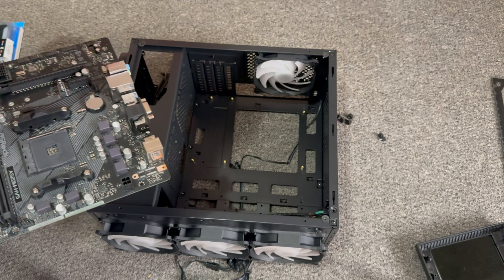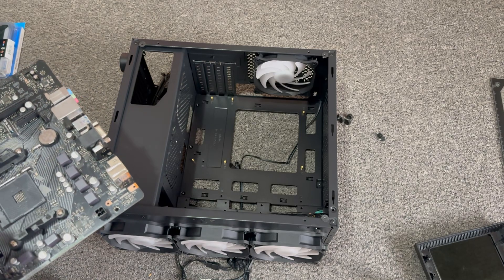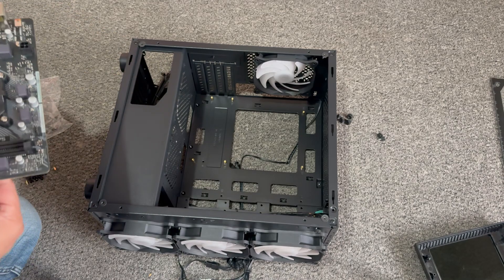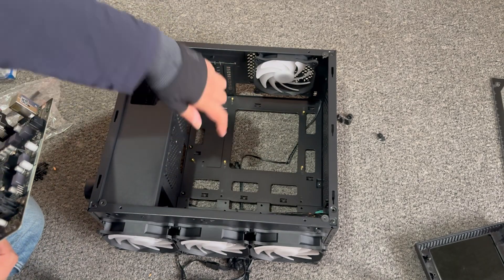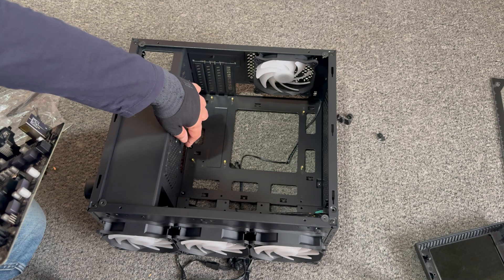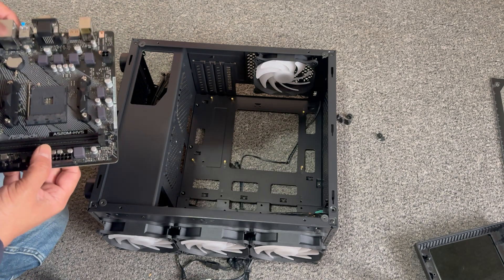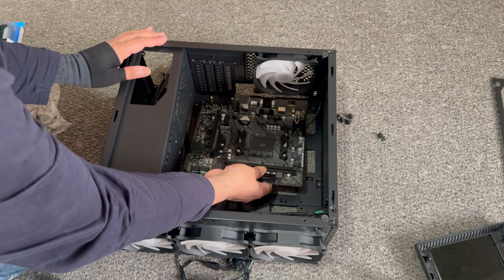First what we're going to do is have a look at the fitment of the motherboard into this case. We've already got one, two, three, four, five, six standoffs. I can clearly see that because we are installing a micro-ATX motherboard, we will need to adjust one to be in line with the other. Let's see how the fitment goes — we're going to slot this in here.